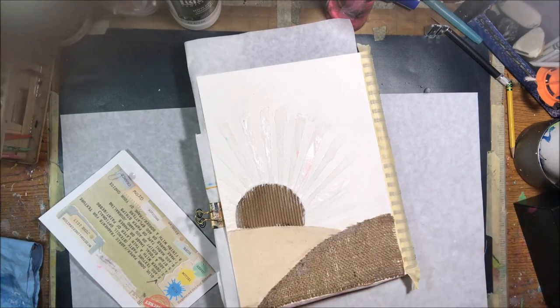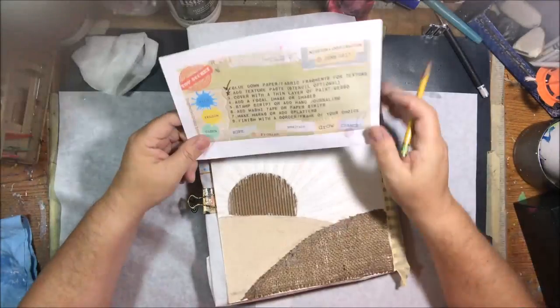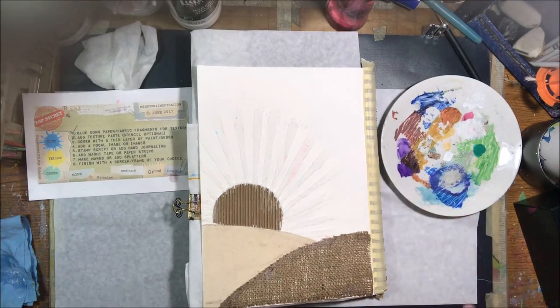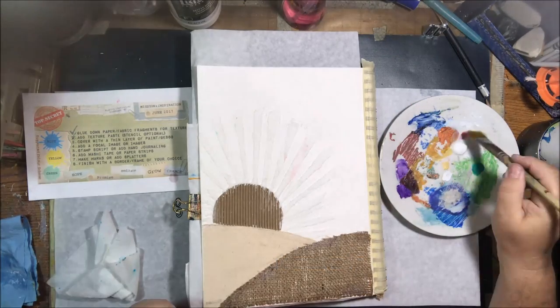It worked out the way I wanted, just not as smooth as you sometimes see when people put texture paste through a stencil. Step three was to cover with a thin coat of paint, so I decided to put it over the whole thing since I hadn't sealed the paper.